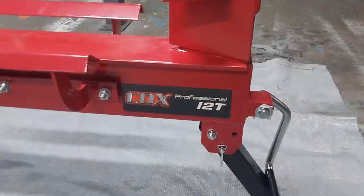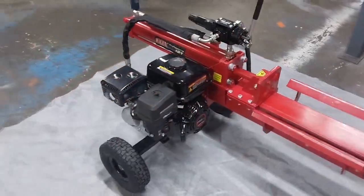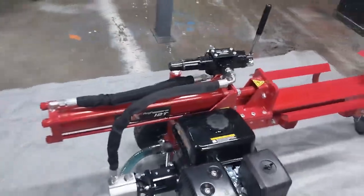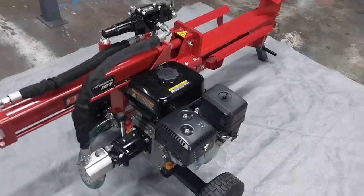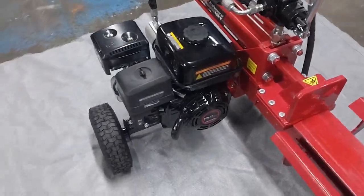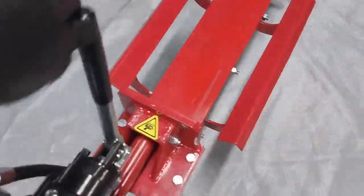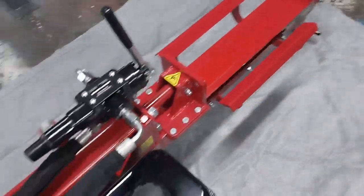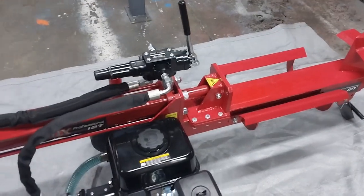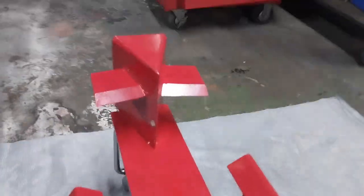This is the Cox Australia professional 12-ton portable log splitter. It comes with a 19-inch stroke, 3-inch bore hydraulic cylinder, 6 horsepower (4.1 kilowatt) single-cylinder petrol engine with recoil start. It features a special log splitter valve with manual control only on extend, but automatic retract, and will reset ready to go at the start of the stroke.